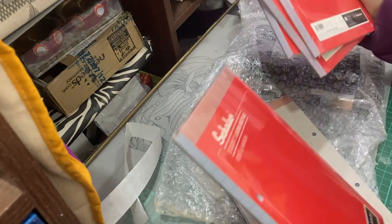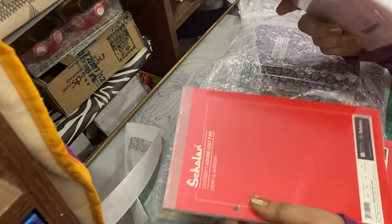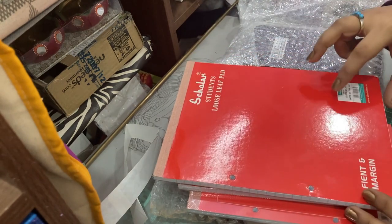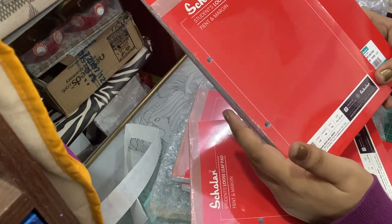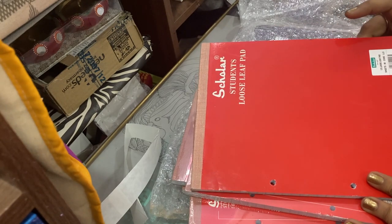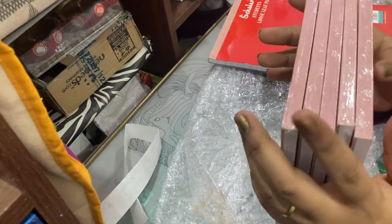I think I ordered the wrong size, oh my god. I'm not going to open one but I can show you the order now. So these are the ones I meant to order - as you can see, this one is considerably bigger than this one. I think this is the B5 size and this is the B6 size, or the other way around - that's probably why I confused the two. It's quite a bunch of things I ordered by mistake.